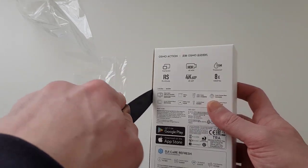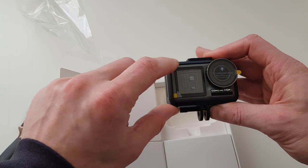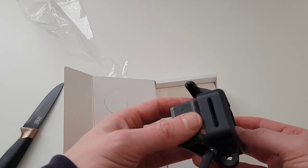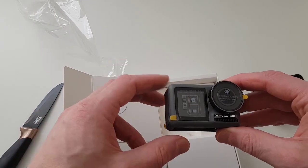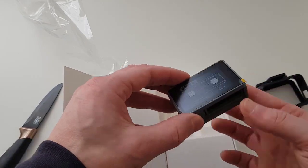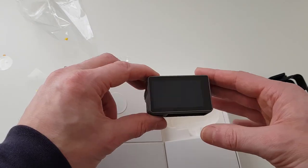I'll grab the knife and open it up. This is what you will see when you open this camera — here is the camera itself, there is the lens, and here we have the front screen. It is already in the case, but we will remove the camera from the case. This is the case which comes with this camera in the packaging. Here is the front screen and here is the back screen, and this is the part for the battery on the bottom. Let's remove the screen protectors from both screens.